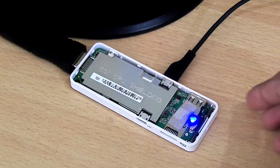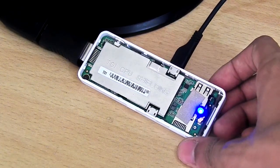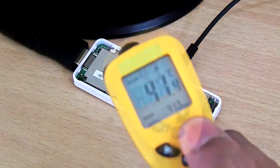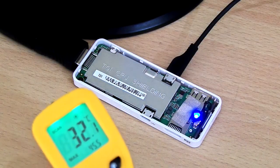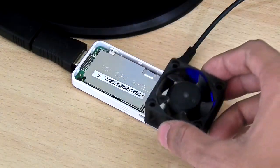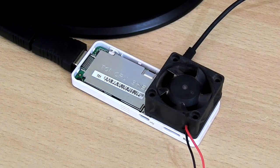It consumes only 10 watts of power, so you can run it literally forever without turning it off. The temperature is 45 degrees Celsius right now, and room temperature is 32. If you install a small fan onto the PC, it can be very helpful to cool it down.